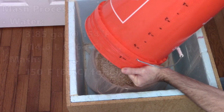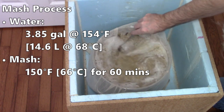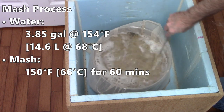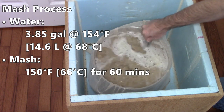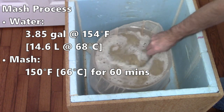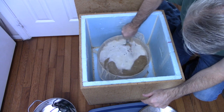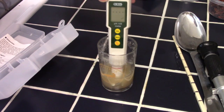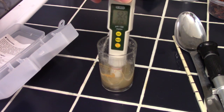Once I heated my strike water up to the target temperature, it was time to add in the grains, making sure to give them a good stir. This batch targeted 150 degrees Fahrenheit or 66 degrees Celsius for a 60-minute mash. At the 30-minute mark, I gave the mash a good stir and cooled down a sample for a pH reading. I had brewed recently, so I didn't bother calibrating my pH meter today.